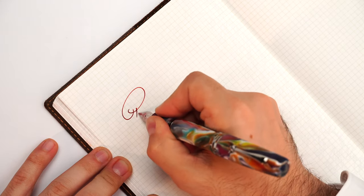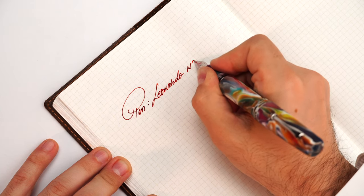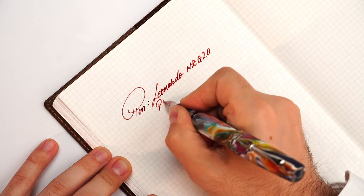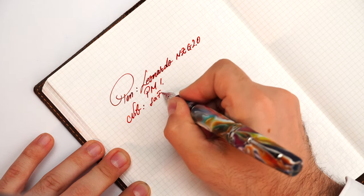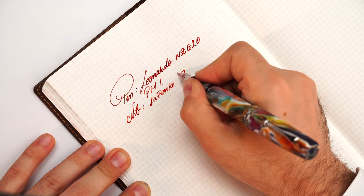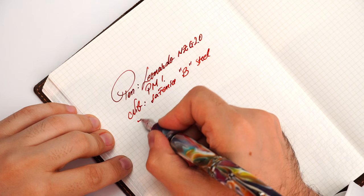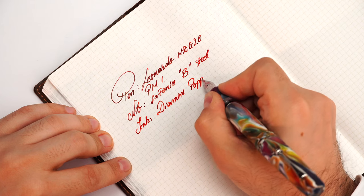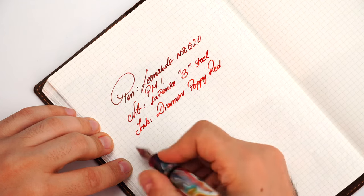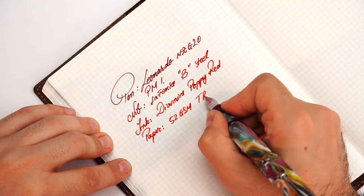Let me put everything aside and focus on the writing sample. The pen: Leonardo Memento Zero Grande 2.0 PM1. The nib: La Finesse Broad Steel. Ink: Diamond Poppy Red. And paper, as usual with me: 52 GSM Tomoe River paper.